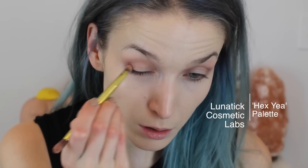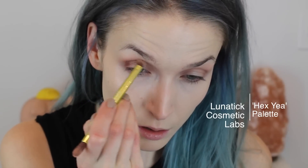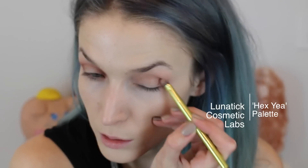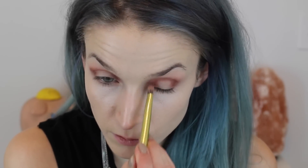Then I'm going to take this color from the Lunatic Cosmetic Labs palette called Hexia, using that same brush from the Urban Decay Vice palette, and go over the Peanut Butter color using the same exact technique — going in the inner and outer corners, dabbing that color there, and then connecting it within the crease with a little bridge, avoiding the center. You don't have to be perfect because we're going to blend it out in just a second — just make sure you're getting it on the inner and outer corners and that bridge.